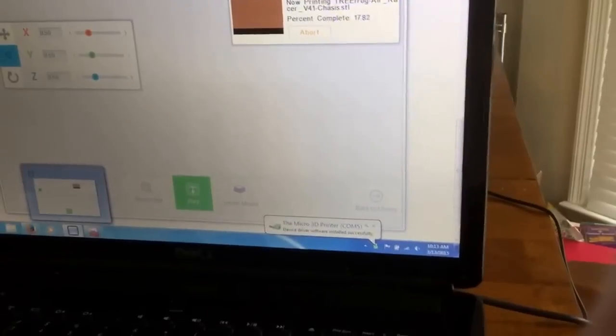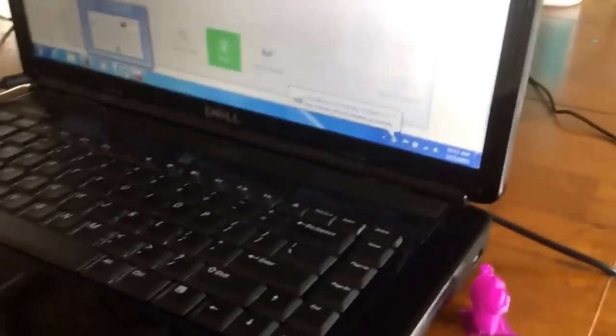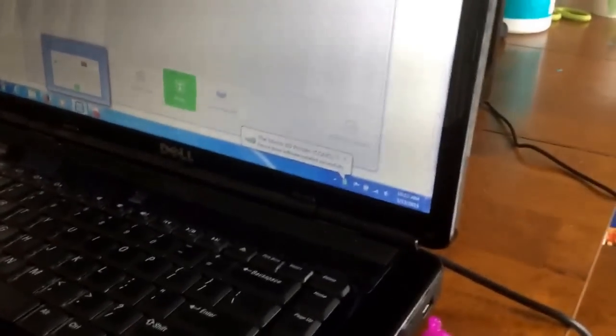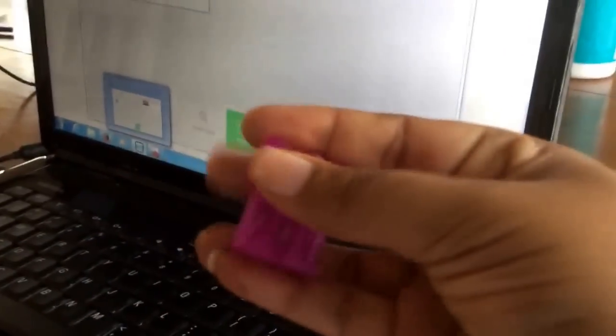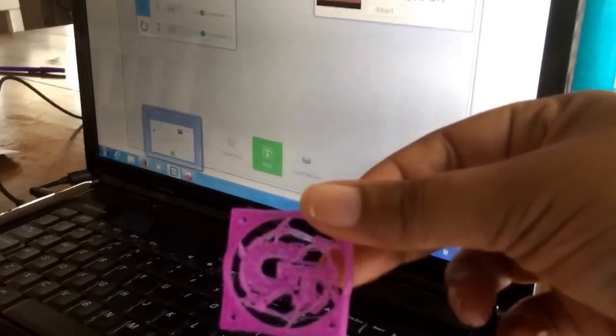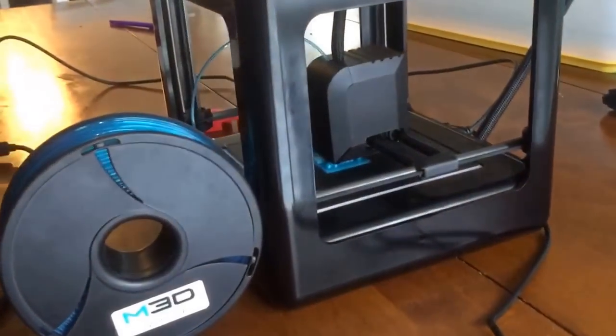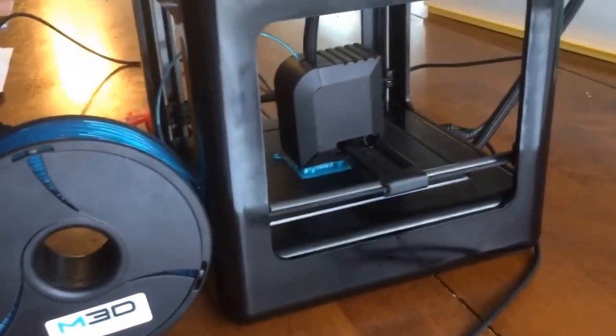The kids went in and made some decisions on things they wanted to print. This one here is a test that came with it, to show you what it could do. And this was our first thing that we printed out — a little fan cover for Georgia Tech. My husband's a rambling wreck from Georgia Tech, and that was just to show us how to do the filament and what adjustments we needed to make.